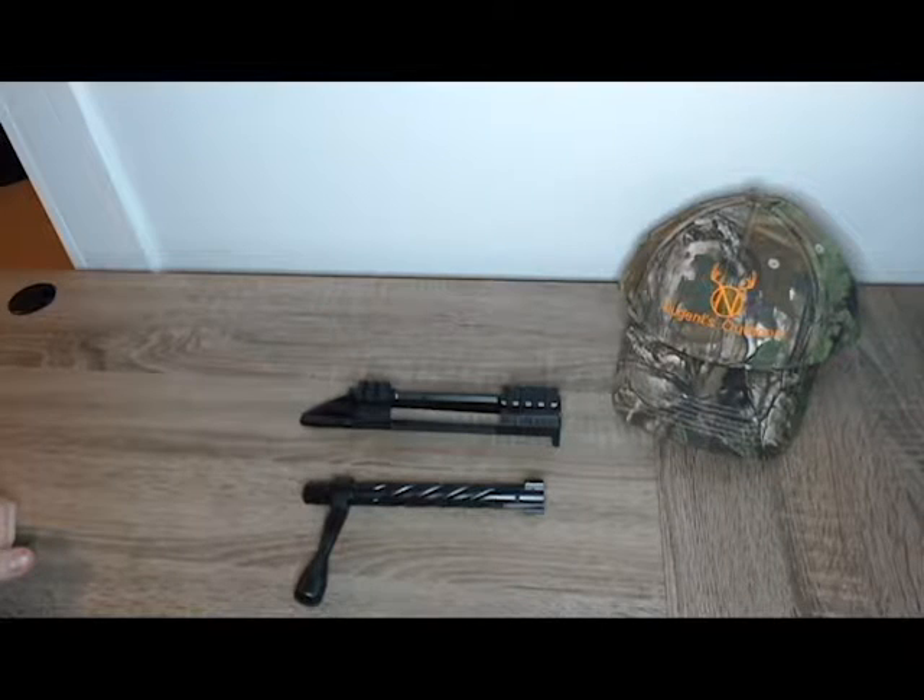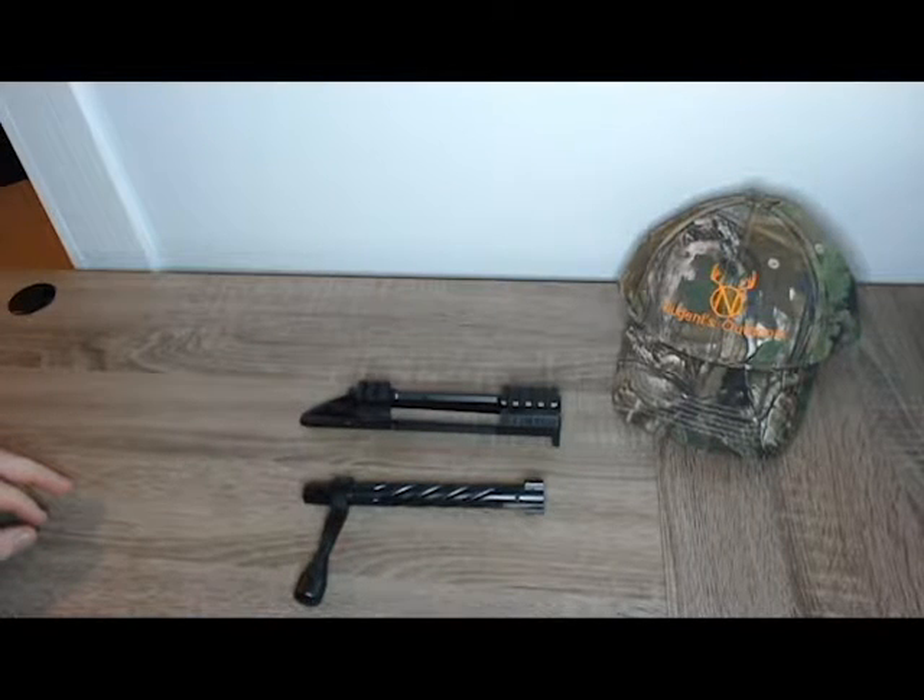I did that because this is going to be my hunting rifle, so I didn't want it to be shiny. Let's basically get into the action.